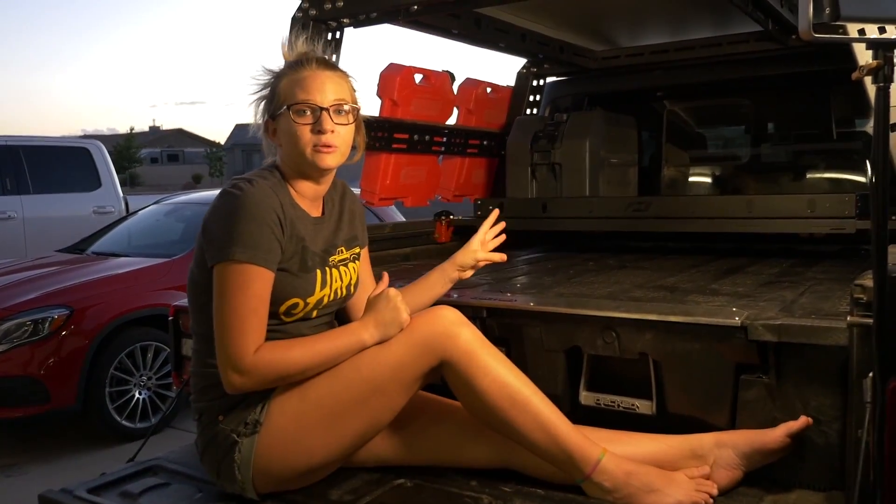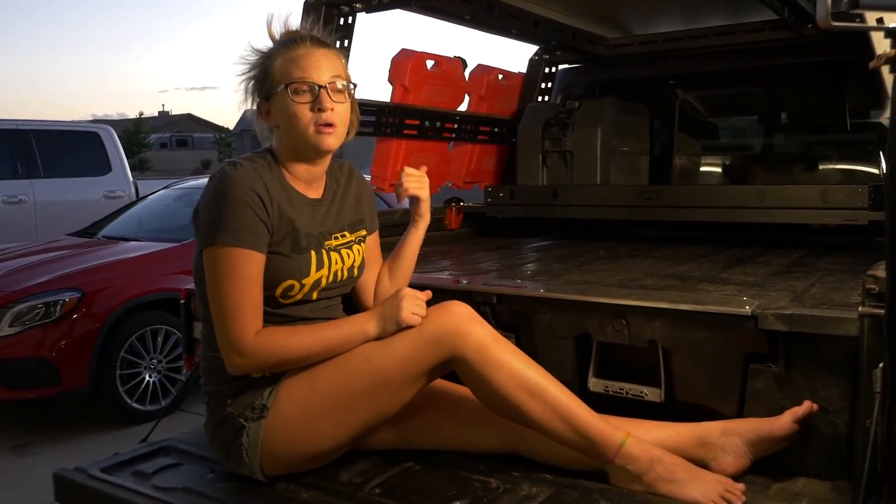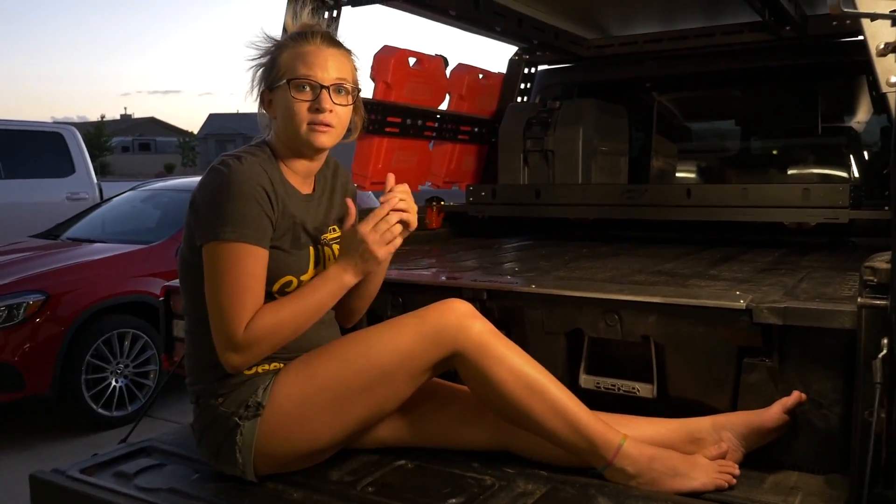The nice thing about this is it gives us a permanent place to put things like our water, our hot water heater, all of those things. We have the hot water heater video if you guys haven't checked it out — we did just put it out. It's the diesel heater.